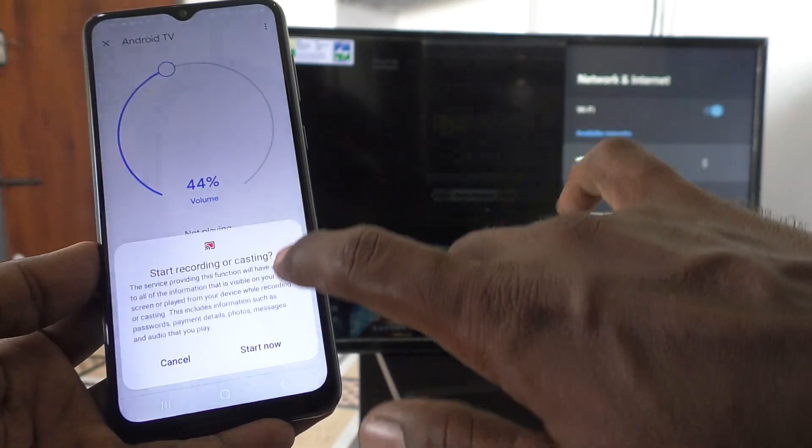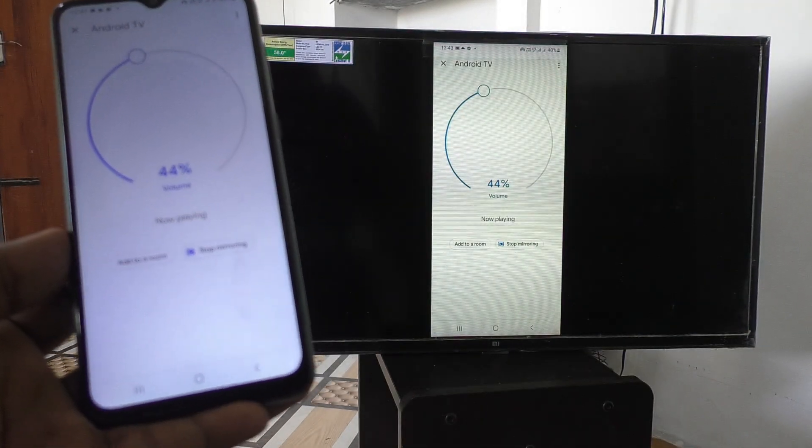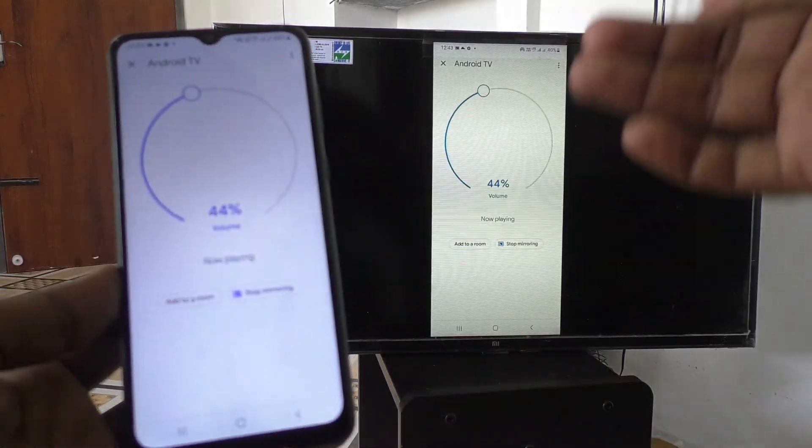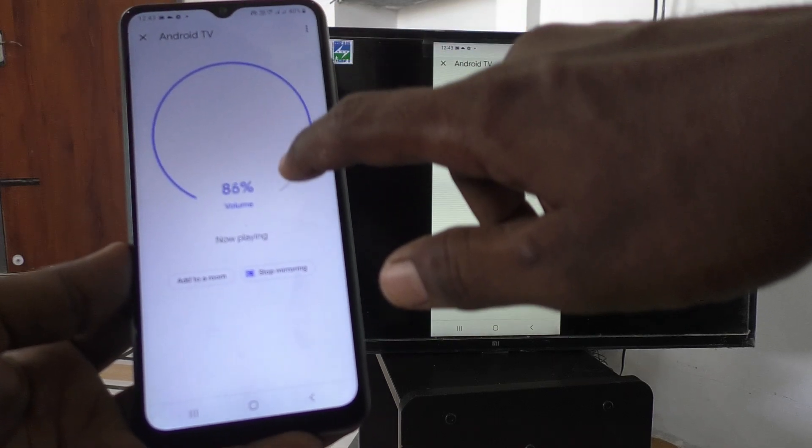Click on Cast Screen, then click on Start Now, and it will be done — screen mirroring is active. See here: what I see on my phone screen is also shown on my TV.